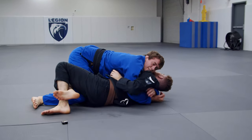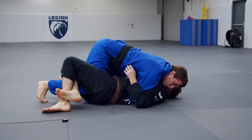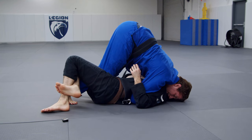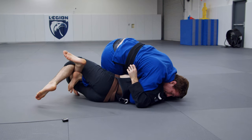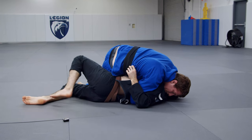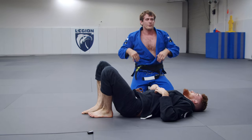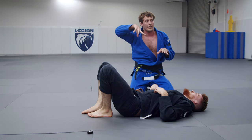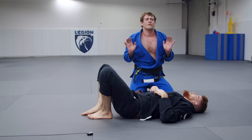He can hold onto my leg all he wants. With a tight half guard it doesn't really matter — as long as I get up to my toes, watch what happens to my knee: it's just going to slide out, and now it's free to go left or right. Either way will lead to a pass. It's a nice way to pass because you don't have to worry about him scrambling at the last second because he's totally pinned. We did all the passing work early so that when it's time for him to actually start fighting, it's too late — he's just totally controlled.